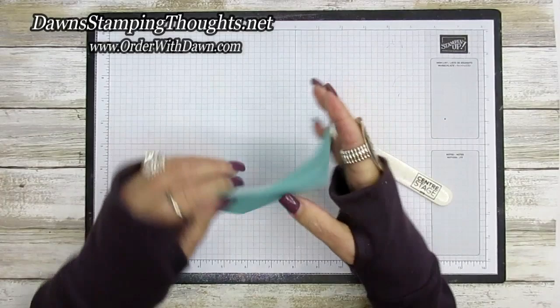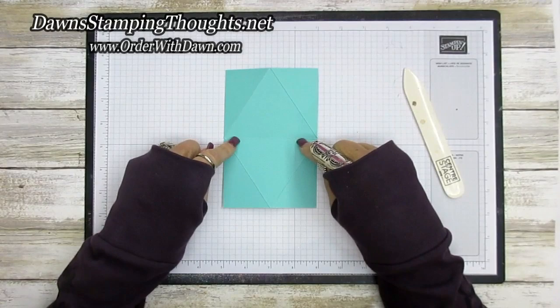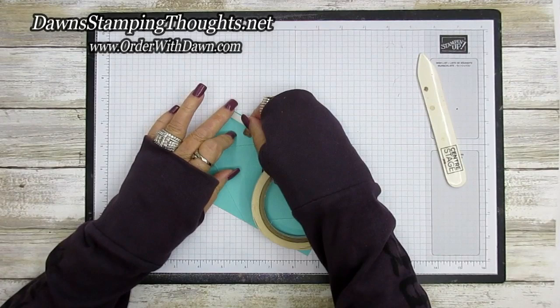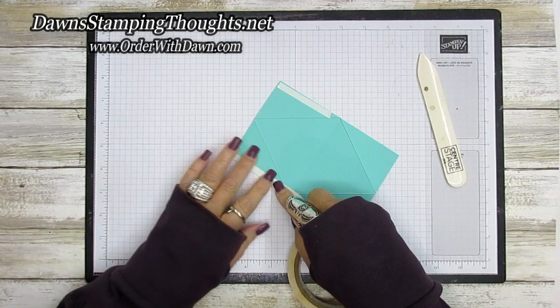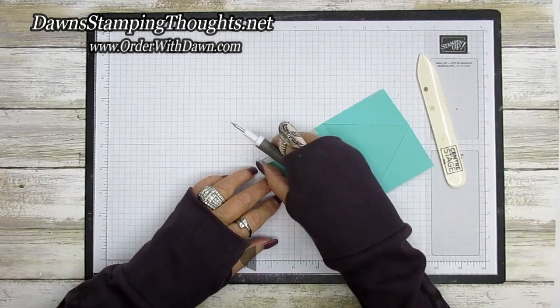Now we're going to go ahead and add some tear and tape. This is going to be the front of my box — if this was stamped it would definitely show that this was the front of the box, but I'm going to make this the inside. So we're going to grab our tear and tape. We're going to put it on the outside edge on the right side and then one on the left. Then I'm going to use my Take Your Pick tool to peel off the backings of our tear and tape.